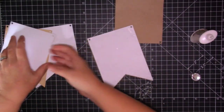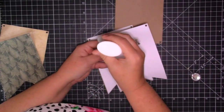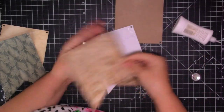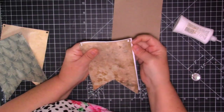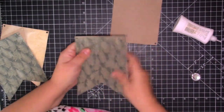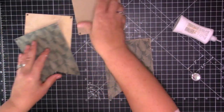Now I want to cover this white bit up because this is going to be on show when we flip it up. So I've got another piece of this pattern paper. It took me a little bit of thinking about to work out how many die cuts I needed to do because I didn't want you to be able to see anything white. So that when we join this one together and flip it over we will not have any paper showing.